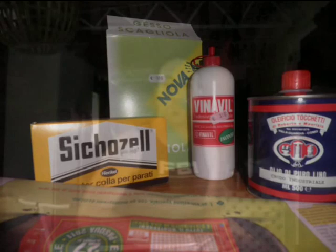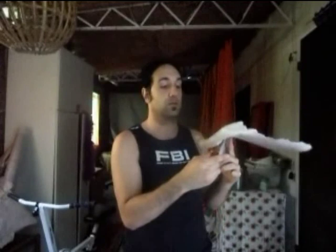Si prende un po' di carta di giornale, solitamente di 5 fogli doppi, seguendo il senso della fibra che si strappa più facilmente. Si fanno dei piccoli pezzettini di carta, si fanno delle strisce, meglio sarebbe di 3 cm quadrati, comunque a occhio.